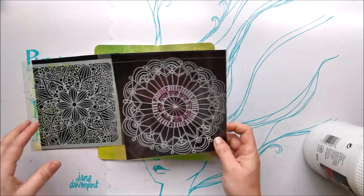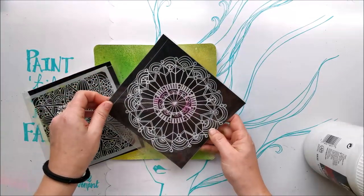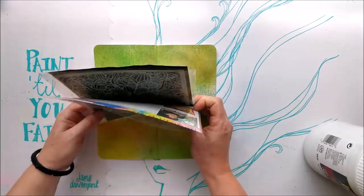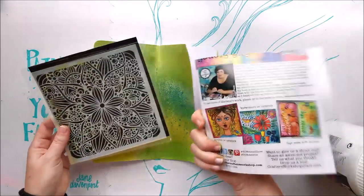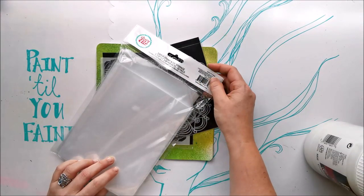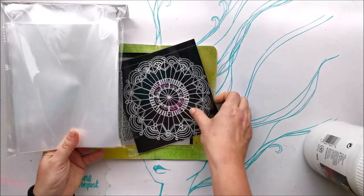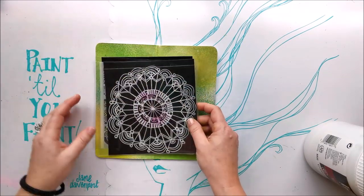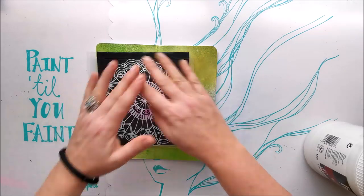If you're wondering why my stencils look like that, I remove all the packaging from my stamps and stencils and store them in little plastic sleeves, stored vertically in a basket so I can flip through them and put them back easily. These sleeves are from Avery L and are called Stamp and Die Storage — they come in three sizes. I use the medium size, cutting off any excess sleeve so all my six-by-six-inch stencils are the same size and fit together nicely.